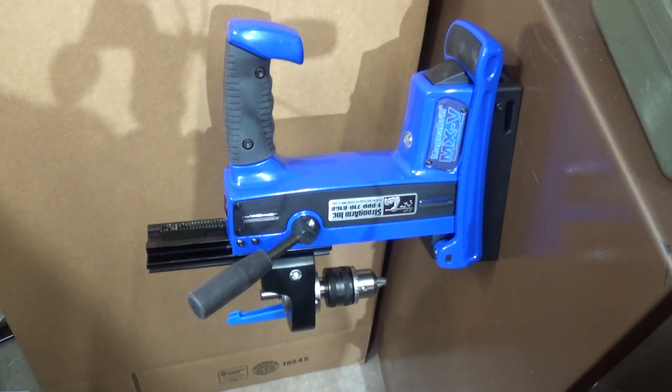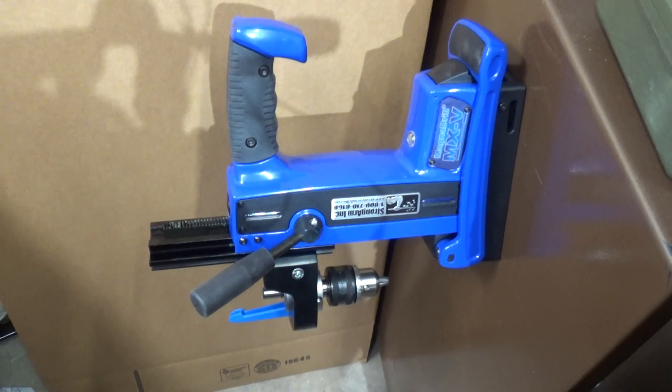They are a company that provides a lot of really nice security equipment for locksmiths that specialize in safe opening. This is the AFTRA magnetic drill rig, and it's got a couple of neat features.